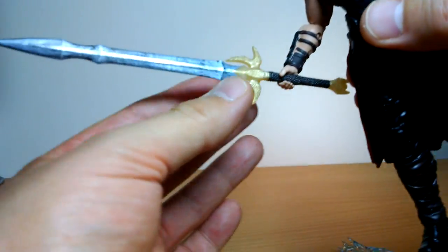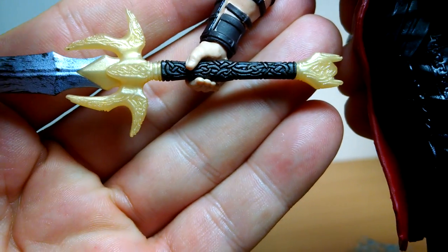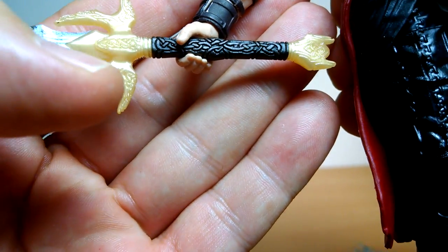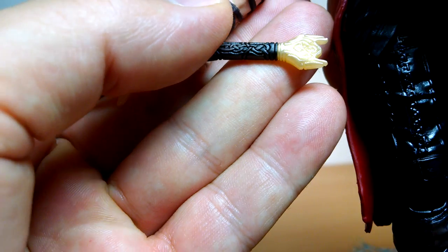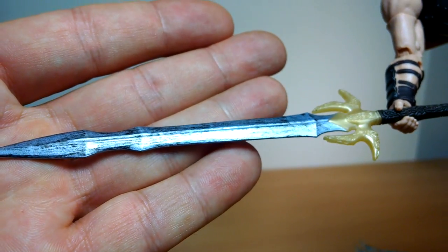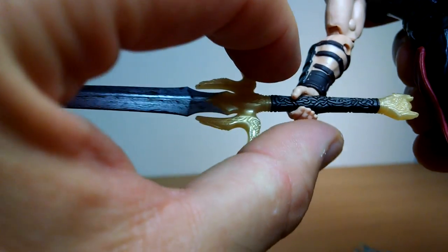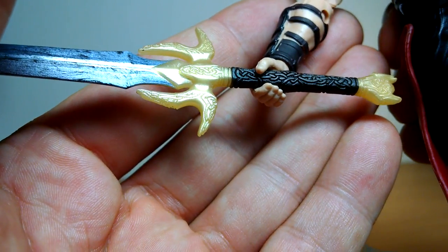The sword is mega - absolutely huge, almost as tall as the figure. We get a very detailed hilt on the handle with all that detail woven into it. The gold is a little bit too light, making it kind of pea-yellow. A little bit darker would have given it more weight - unfortunately it makes it look more translucent. The rest of the blade has a silver underneath with a wash over the top. Kudos Hasbro, you've done a great job on that. Love the handle - the wooden intricacies just keep catching my eye. That's really pretty slick.